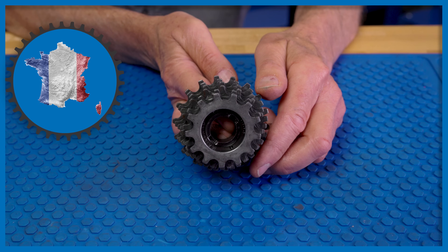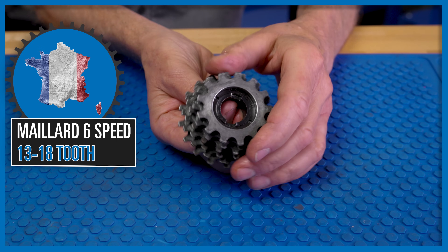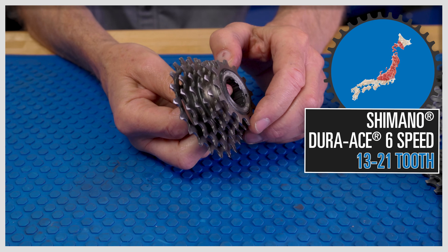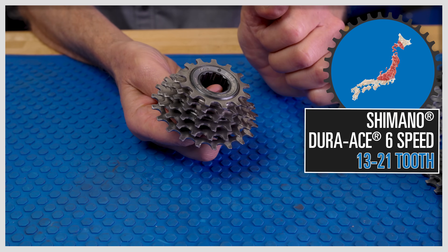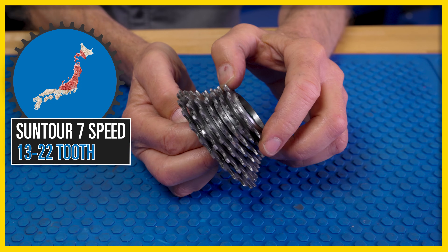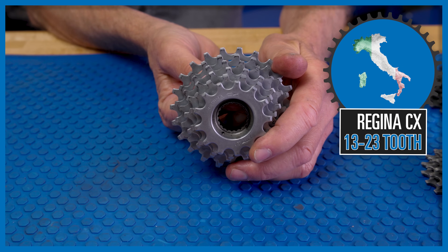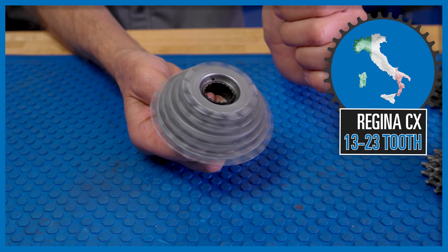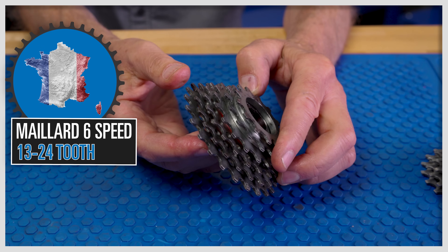Our first contestant, hailing from France, it's a Maillard 6-speed, 13-18. Here's a look at the backside of the teeth and a spin. Next up, we have the Shimano Dura-Ace 6-speed from Japan, 13-21. Here's the teeth and a spin. Also from Japan, the Suntour 7-speed, 13-22 — the teeth and a spin. Coming all the way from Italy, the Regina CX, 13-23 — the teeth and a spin. Again from France, Maillard 6-speed, 13-24 — here's the chompers and a spin.